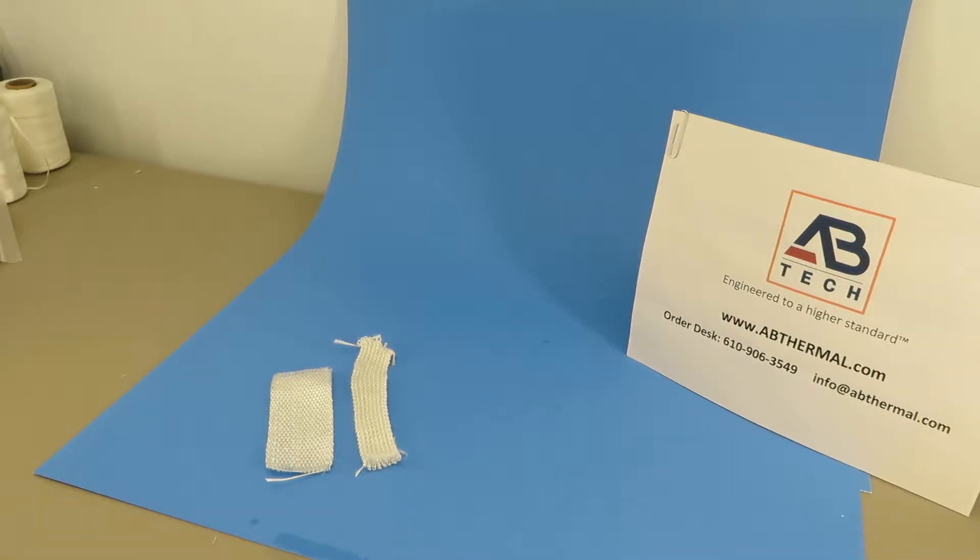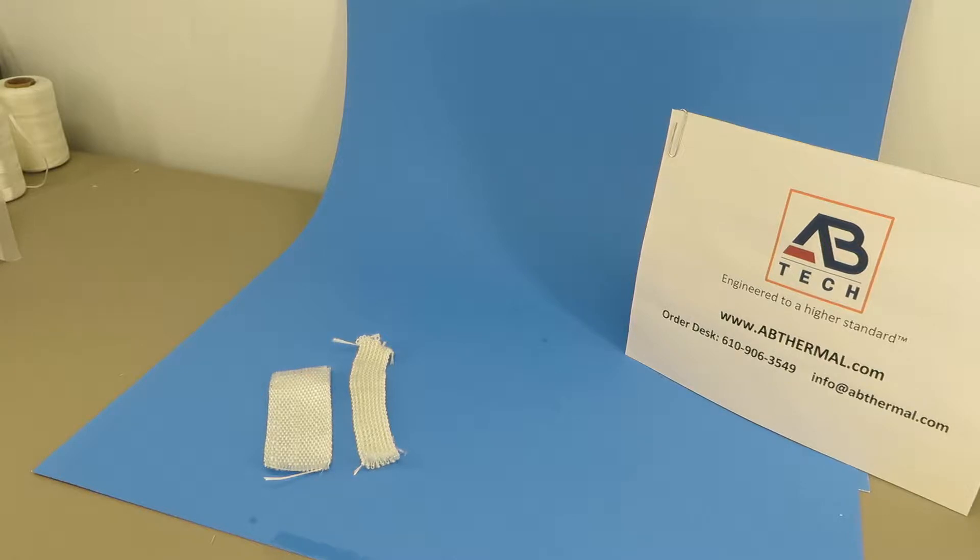This is Adrian from Tech Support at AB Thermal Tech. Today's little piece is about the difference between knitted tape and woven tape.